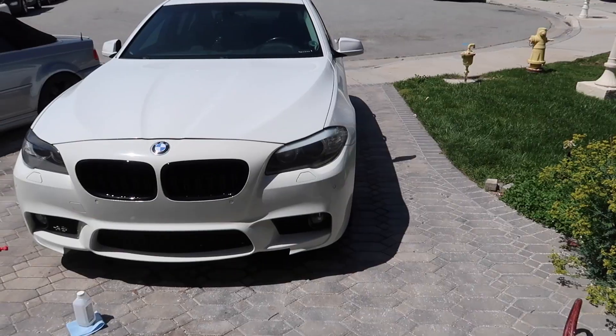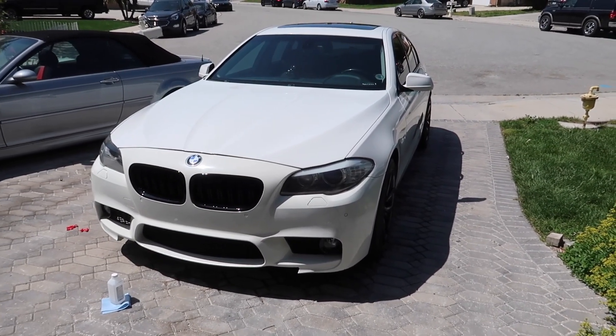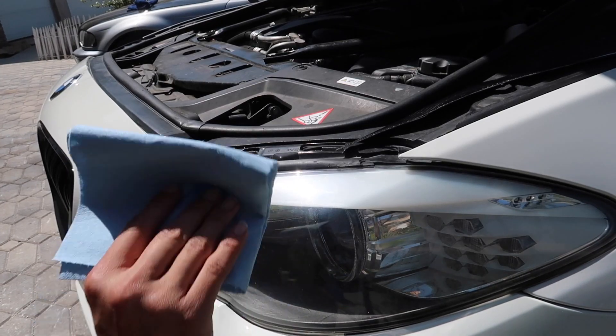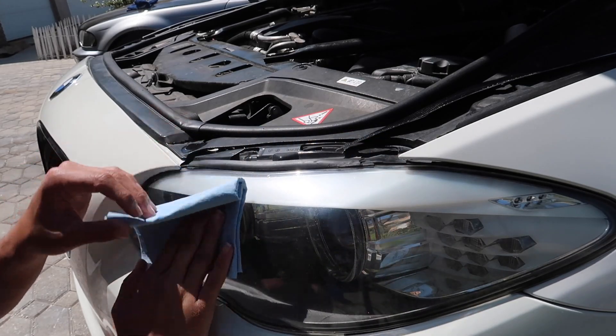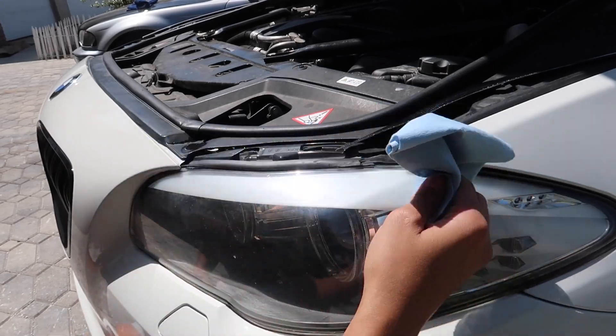I'm going to put on the other one now. What would you guys prefer though? I mean, the white is pretty cool, but I feel like it's too much white since the car is already white — I think this kind of makes it a little nicer. Same concept: I wiped it down with alcohol first, make sure everything is a hundred percent clean.